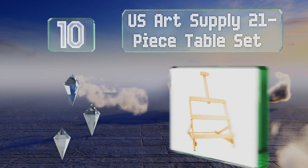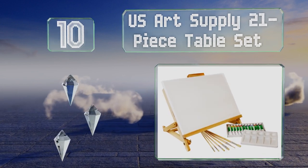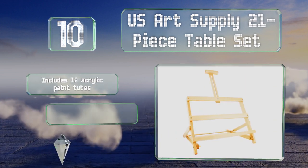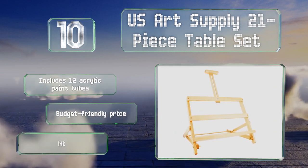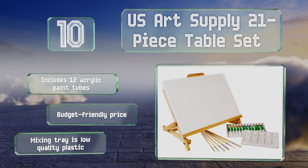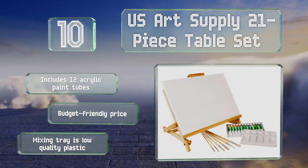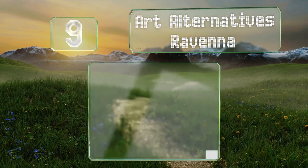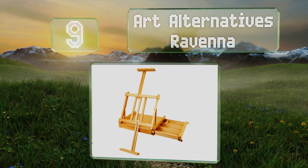Its hard bottom canvas holder limits the height of your available workspace, but the overall package is thorough enough to get new artists started. It includes 12 acrylic paint tubes and comes in at a budget-friendly price. However, the mixing tray is low-quality plastic.